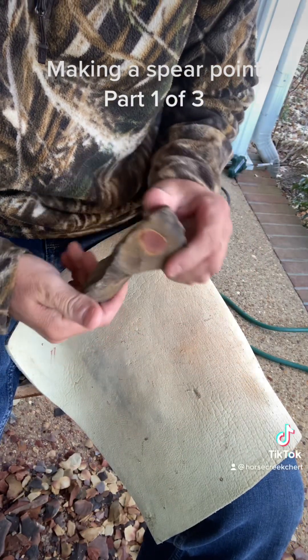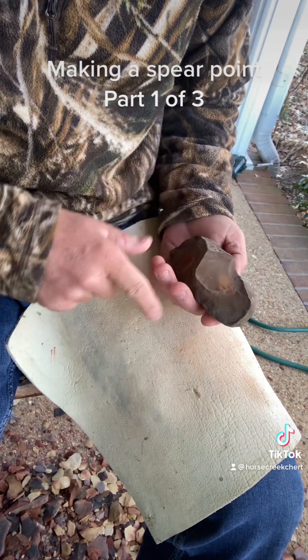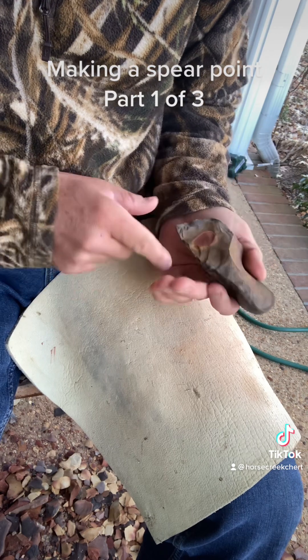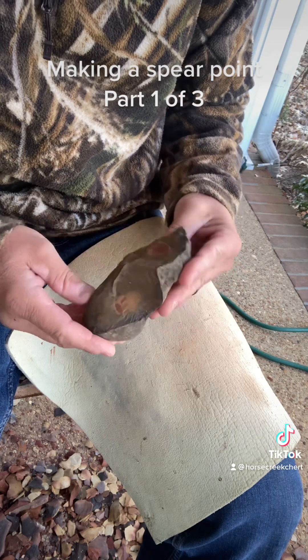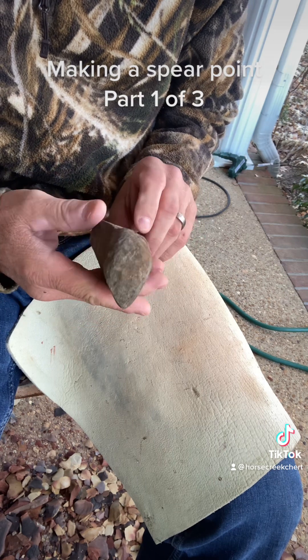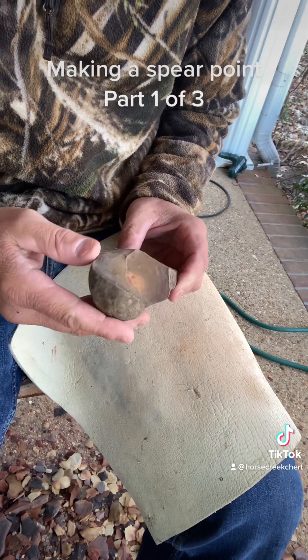Here's a piece of horse creek chert I found. I didn't strike it — it was struck a long long time ago by Native Americans. They hit it here and it looks like they hit it here. You can see the color. I'm gonna come in here and see if I can't get something out of it. It's kind of a weird shape, which is typical of horse creek chert — it's always weird, always a fracture, always something.